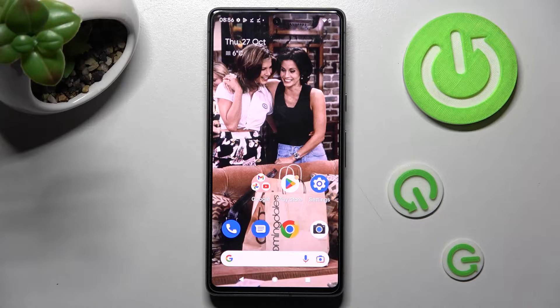Hi! In front of me is Google Pixel 7 and today I would like to show you how you can set up screen lock on this device.